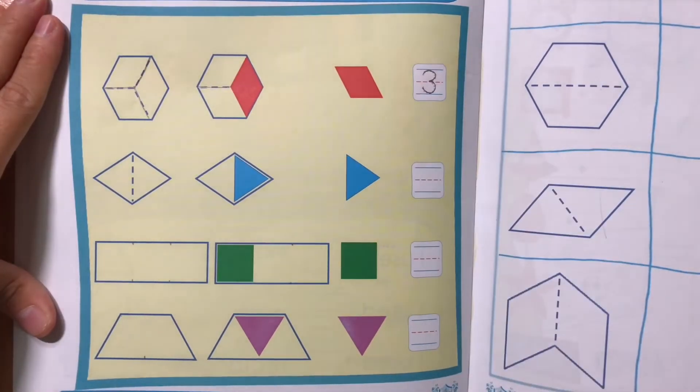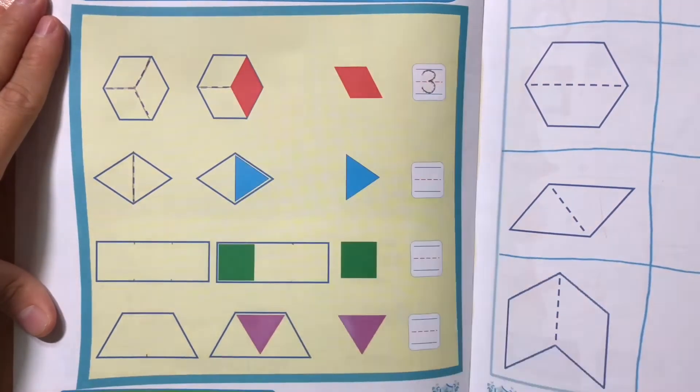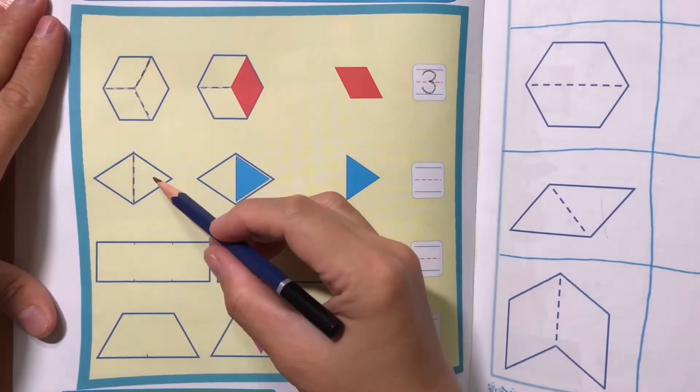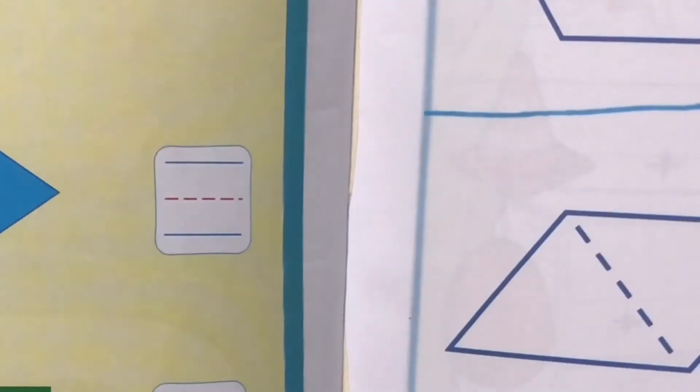Triangle. Trace the broken lines to find the triangles in the diamond shape. Let's count! How many triangles can cover the diamond shape? 1, 2. Write number 2.